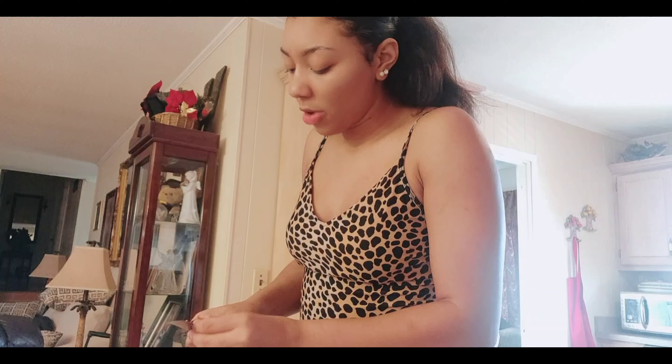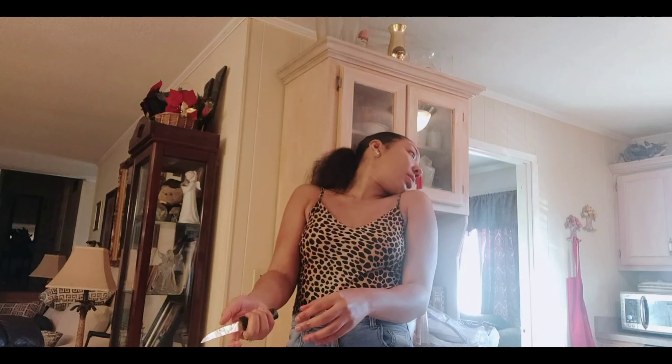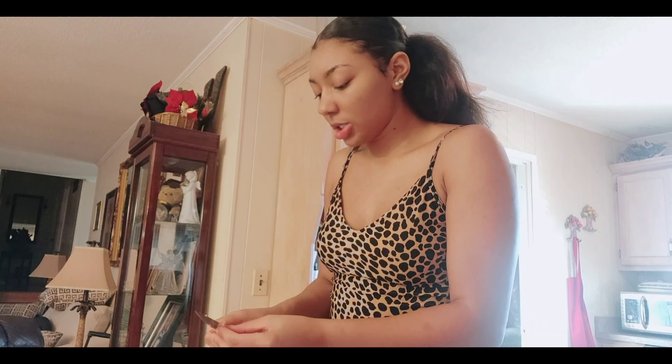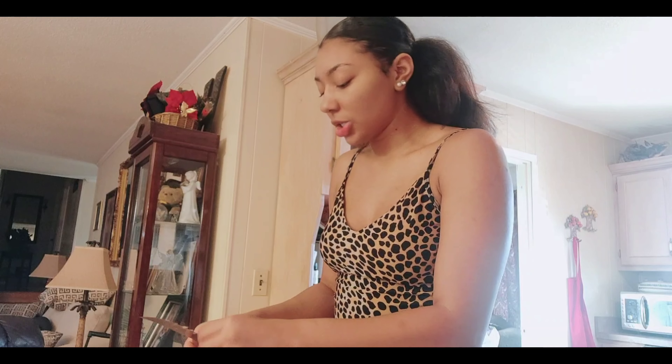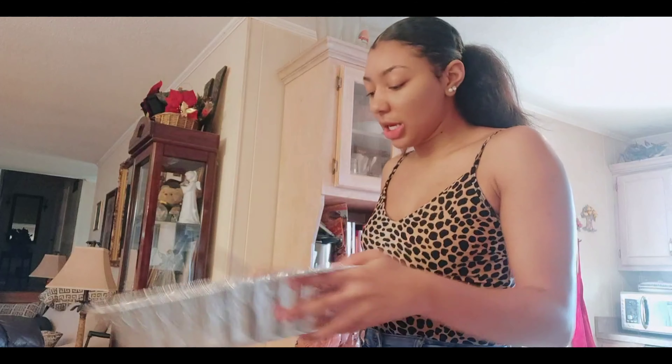I put the oven on 400 degrees, so I'm waiting for it to get to that point before we put everything in. I think we're almost finished with the sausage. I also cleaned the sausage before I started cutting it — make sure your hands are washed and everything. Okay, so we have all the sausage that we need.